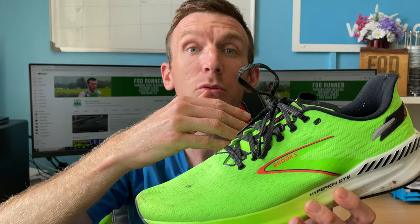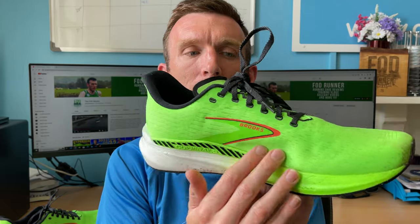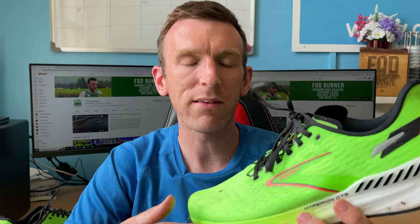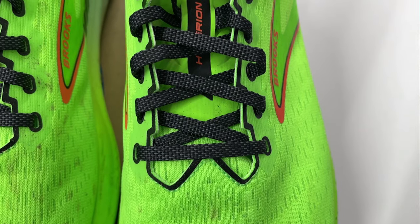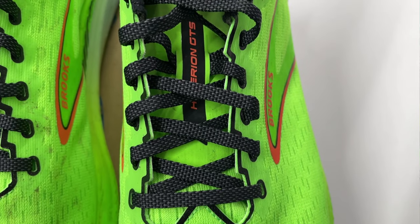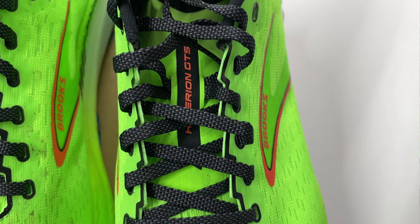In terms of the lacing system — and it's a gusseted tongue, I forgot this in the Hyperion video as well. It's a gusseted tongue, meaning it's attached from medial to lateral side, inside and out, with a bit of elastic attaching the tongue so it just can't slide left to right. The Brooks laces are fantastic — a bit of texture and roughness to them, meaning when you cinch them down they really lock in. I just wish these laces were in every single shoe because you just get no issues with them.